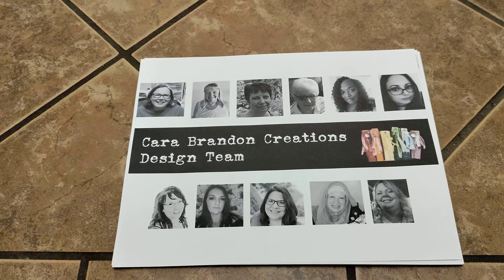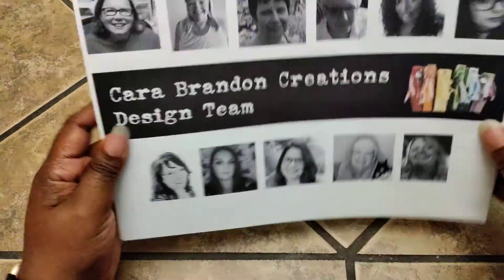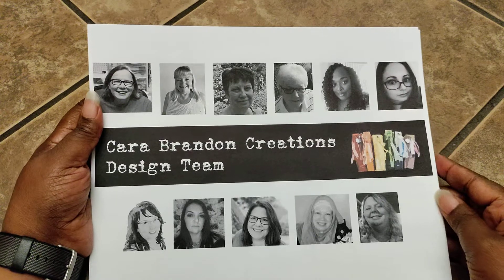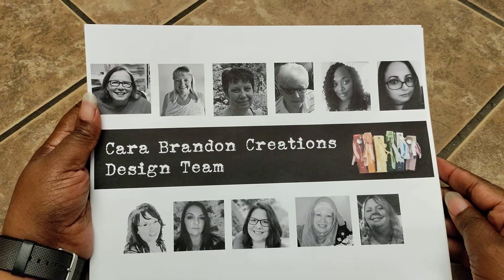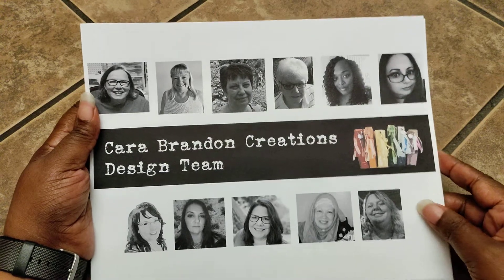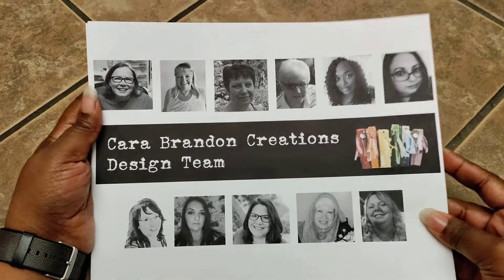I'll make sure to link their YouTube channels down in the description box below so you can follow along to see what they'll be creating using some of Kara Brandon's digital kits. For June, we'll be using a beautiful farmhouse digital kit. You can find it on Kara Brandon's Etsy shop, and if you use the code "design team 30" you'll receive a discount upon checkout. Make sure to check out the link posted down below.